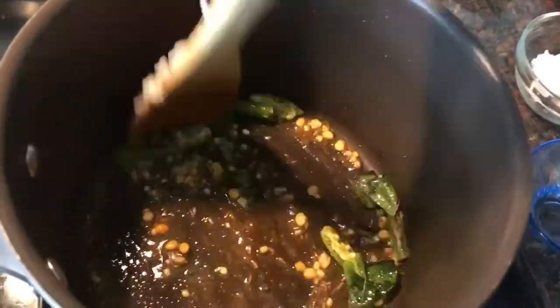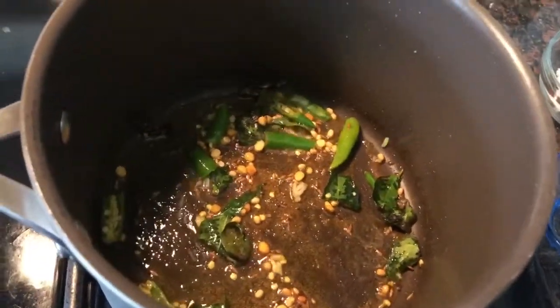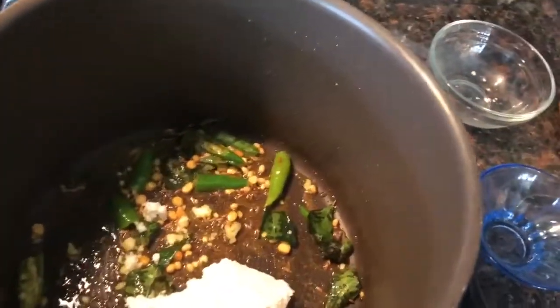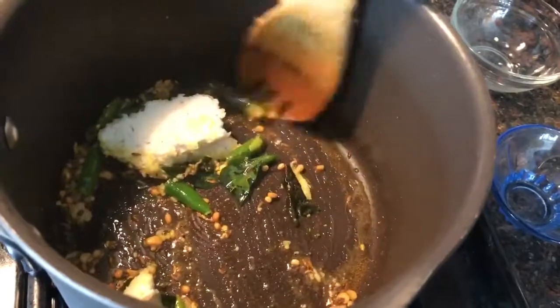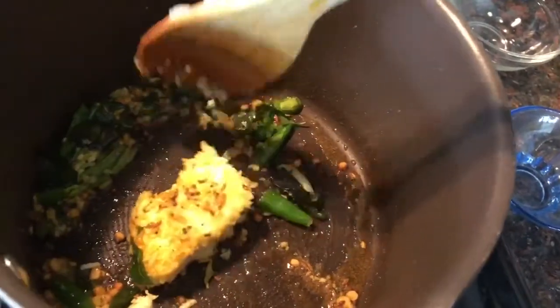I will not fry the green chilies too much because all the spice will be lost from the chili. Once I stir it well, I will add the shredded coconut. Because it's frozen coconut, it will need a couple of minutes to thaw and break into a powder.